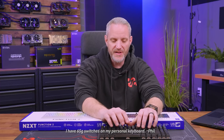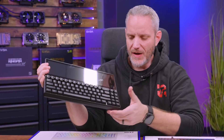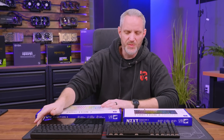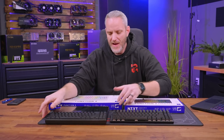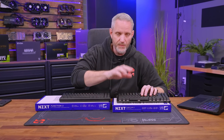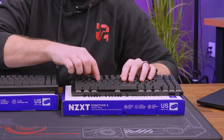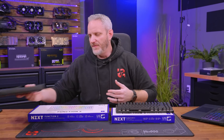When bottoming out the key, you get all that clack sound. This keyboard here has a foam layer to mute the key bottoming out — listen to the difference between the Function 2 and one without it. That's what it means when it says it has a foam layer. TKL or 10-keyless just means it doesn't have a 10-key pad. I always have to have a 10-key keyboard, so you'll never find me using a 10-keyless.